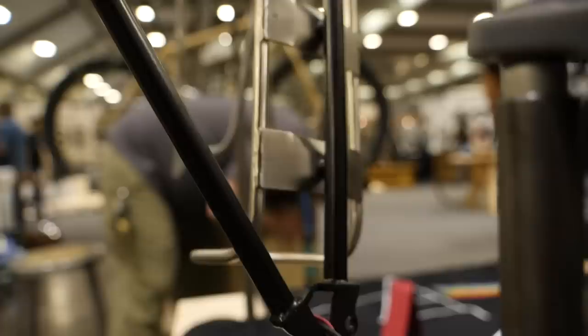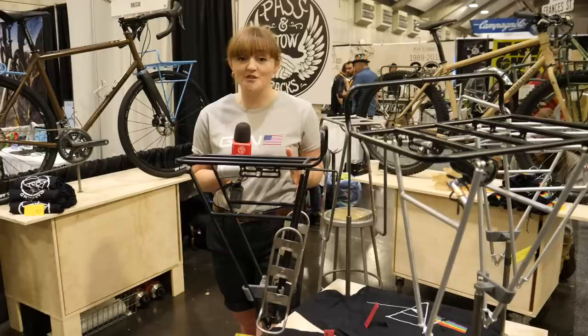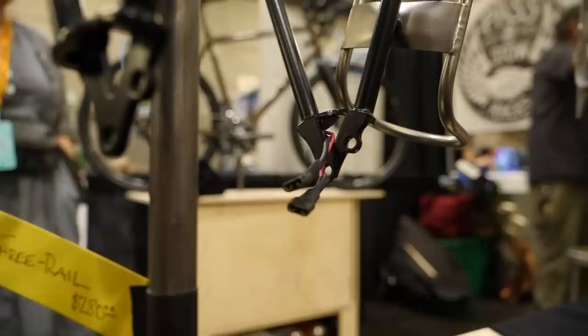This one really caught my eye. It gives you loads of space for carrying extra water, so it's perfect if you're crossing a desert or going into mountains where water is scarce. And it even has internally routed dynamo cables — how swish is that?